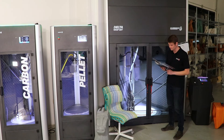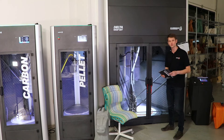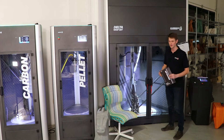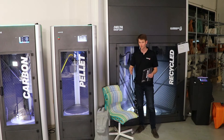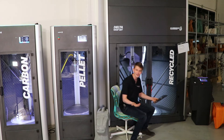The nozzle diameter is three millimeters and your layer resolution goes from 0.3 millimeters all the way to 1.5 millimeters. It's a very quick printer, and you can do anything from smaller parts all the way up to a chair like this that you can actually sit on and it'll carry your weight.